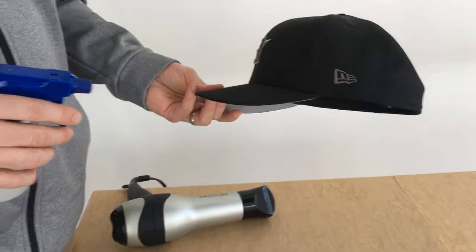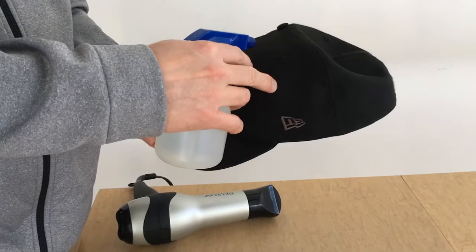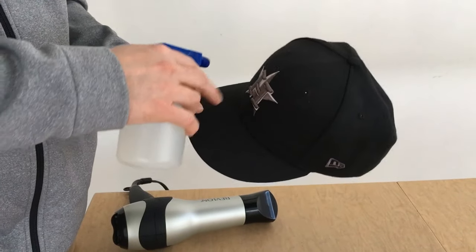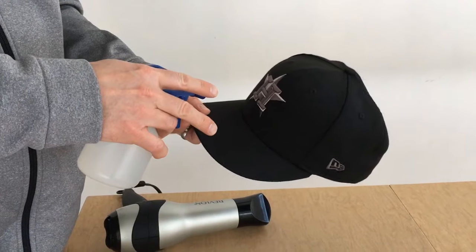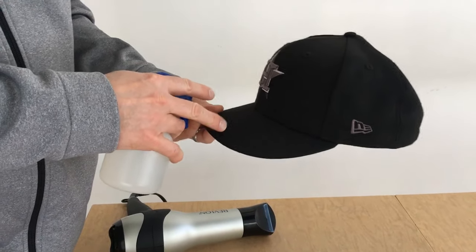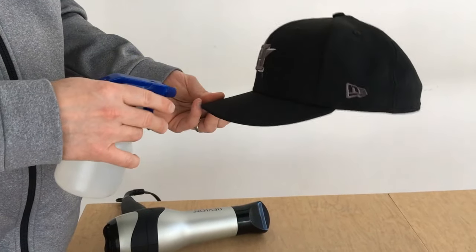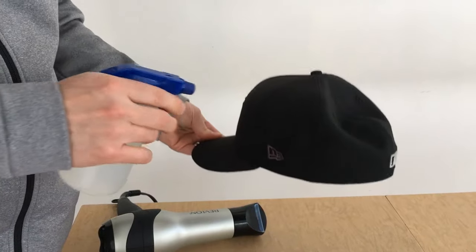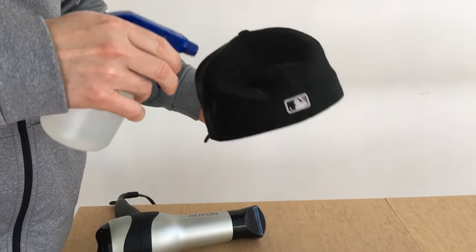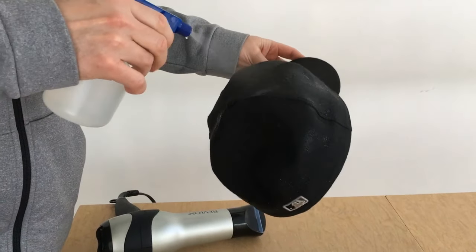To get this ready, I'm just going to use my sprayer and get some water on the four back panels of the cap. I'm going to avoid putting it on the front two panels — those have buckram anyway so they're not going to shrink a whole lot. And always try to keep your visor as dry as possible, because once that gets moisture it tends not to be as durable as it once was.